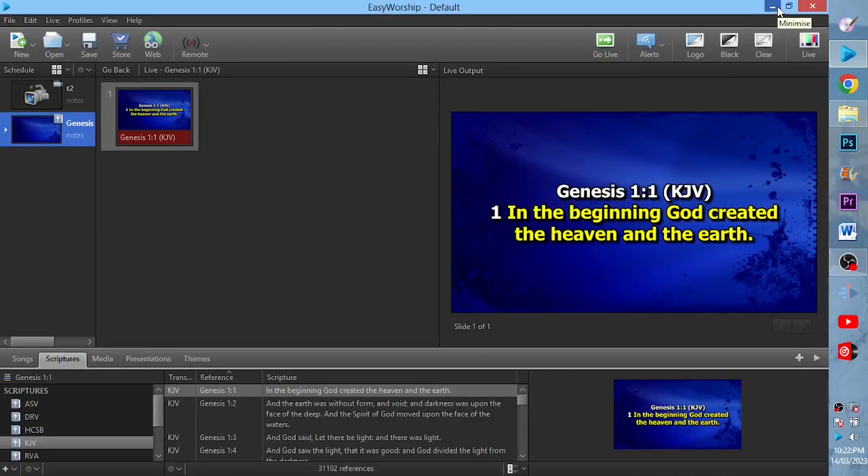Hi, welcome to another tutorial. In today's tutorial, I'm going to be showing us how to connect a camera to EasyWorship and project it live, either using a digital camera, a camcorder, or any kind of camera at all. You can even use your smartphone with this kind of process.